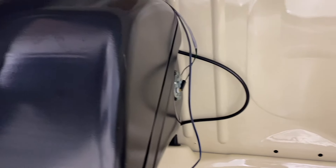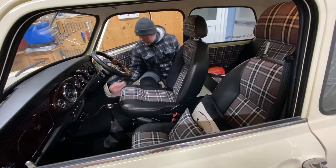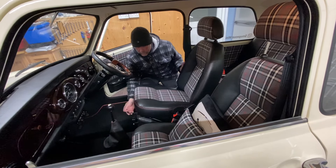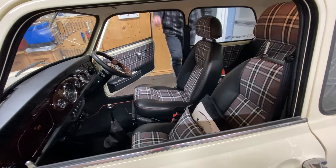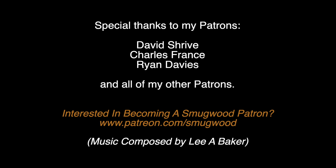But overall, I'm really pleased with the interior — everything looks nice, it's comfy and it's practical. All I need to do now is make sure I look after it. Thank you.